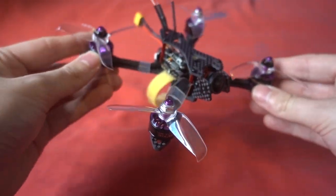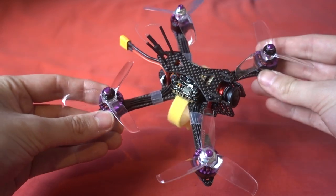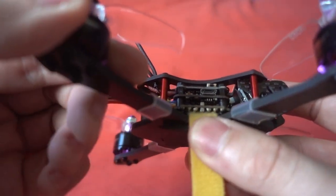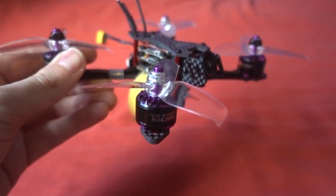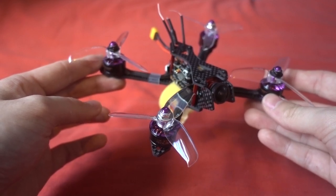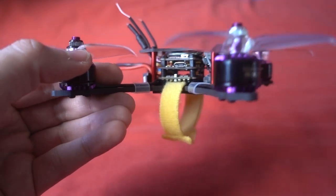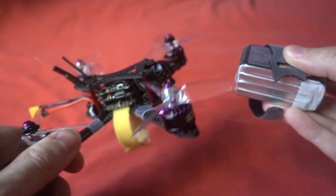It came in a static bag, which gives the impression it's all ready to go — and it does look ready to go — except the battery strap wasn't installed, which is no big deal, right? Well, it turns out they haven't left enough room for the battery strap to feed through the frame, because they've neatly soldered the motor wires underneath the ESC board. I armed the motors and one wasn't spinning because a solder joint had come off while trying to get the battery strap through. And the strap they give you isn't even long enough to fit around a four cell battery.